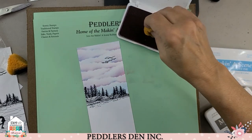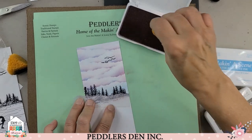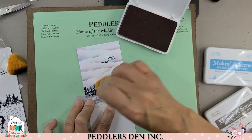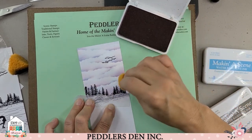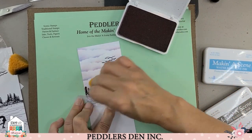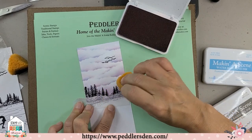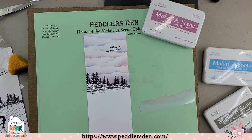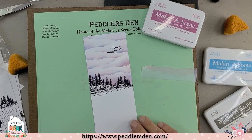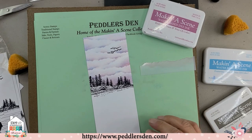Now we're going to try to come down here on the bottom. I'm just going to use this to give me a little bit of a template, and I'm not pinching right now — I'm just laying down a little bit of tone. I think I'm going to put my ice skater in because that will help define where I can put my snow. I don't want to run out of room for my ice skater.